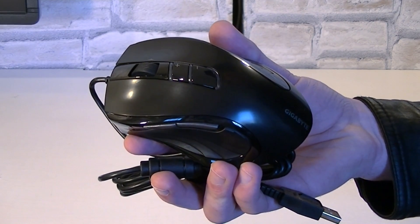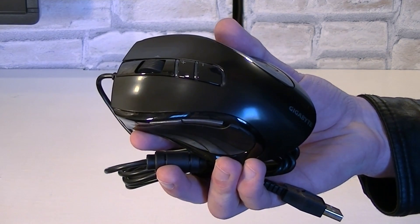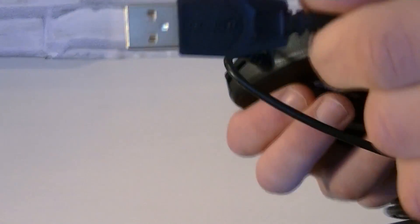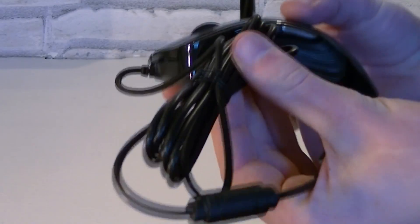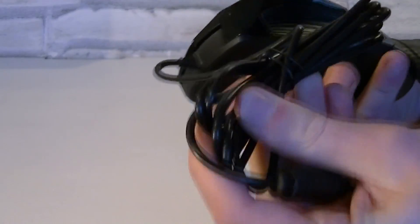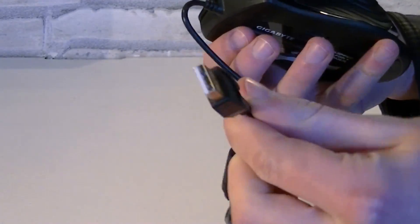Right away I have to admit, for the price it looks very nice, but the construction itself looks very plasticky. The USB 2.0 interface is used and a very standard cable — nothing special here. Now I'll show you the mouse from different angles.